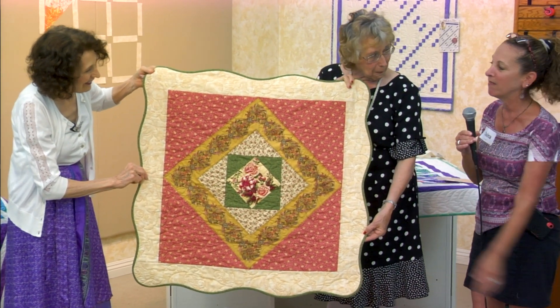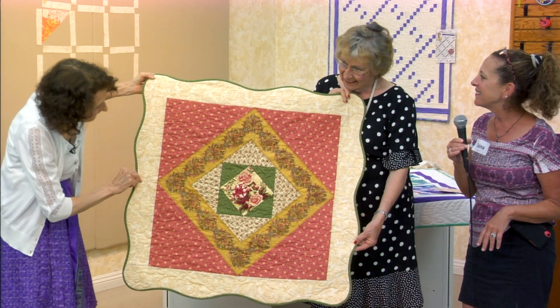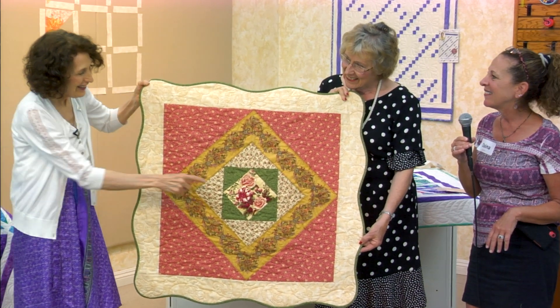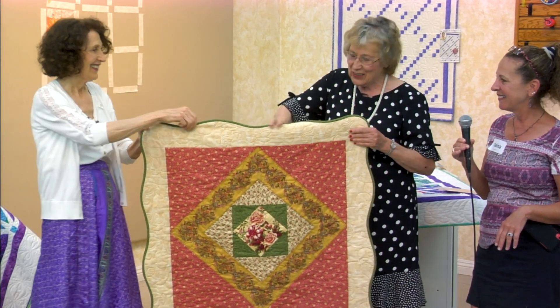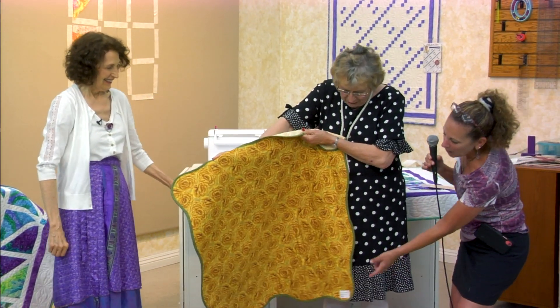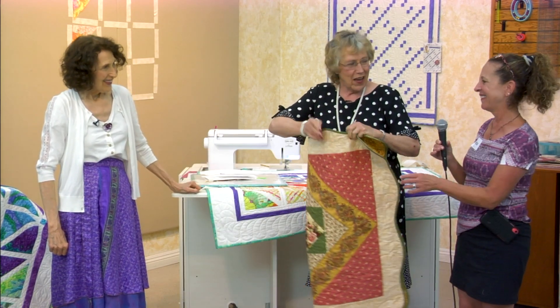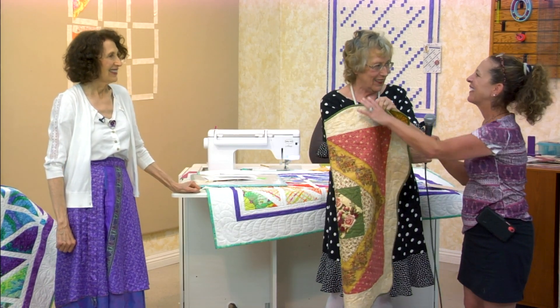And this is also a stash buster — I have loads and loads of this romantic-type fabric. Good job. And look at the back — she's got a label too. You have to teach us how to do a label.